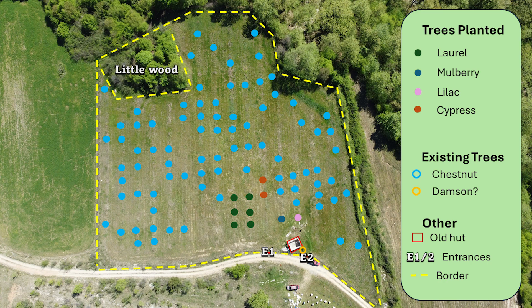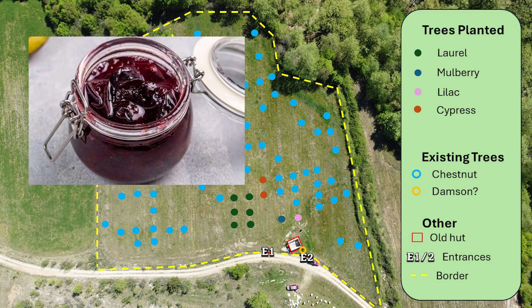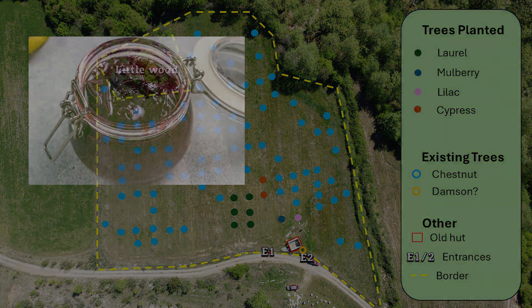Now you can see a fairly accurate picture of all the trees that are in this field. One little bonus I found was that near the little hut at the bottom of the property there is a yellow circle which I believe from speaking to a local is a damson tree. I'm hoping in a year or so's time we should get some fruit off that and hopefully make some delicious damson jam.